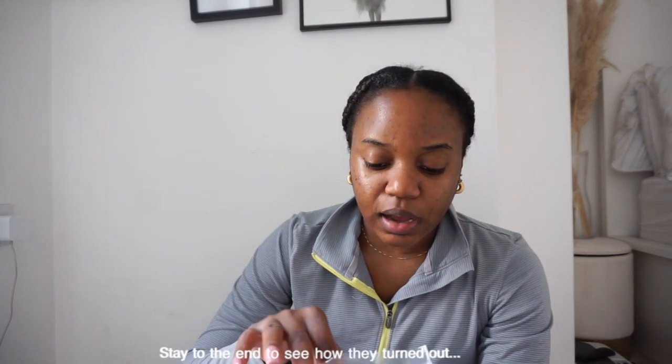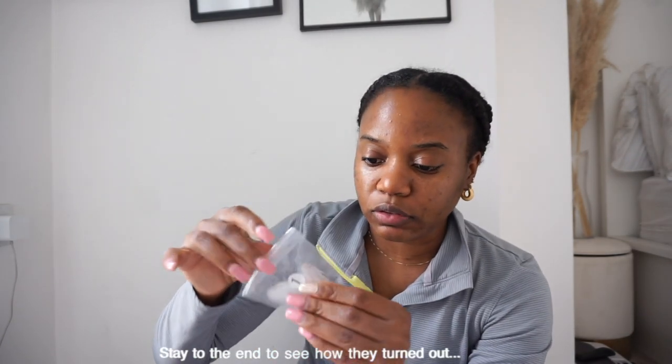I'm just looking forward to doing it. Maybe I'll do my nails today and then show you guys what I'm doing. It's going to be my first time doing Jell-X nails and actually putting on these type of nails by myself, but I think it should be fun.